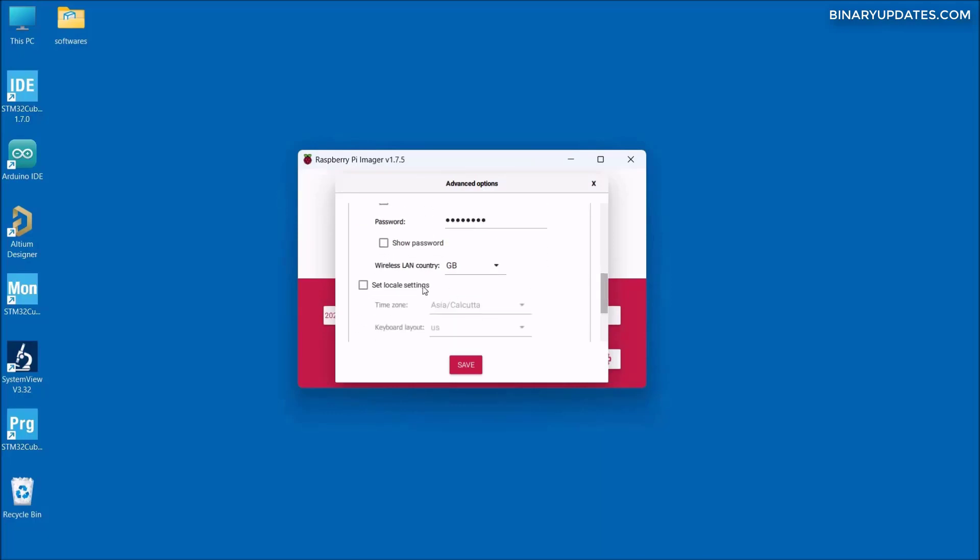Scrolling down further, there is a Wi-Fi country to select. From the drop-down I select IN for India — you can select whatever country you reside in. Then we check the 'Set Local Settings' box to set the time zone; by default it shows Asia/Calcutta. The keyboard layout in my case is US, since I live in India and we follow the US keyboard layout. If you're in Germany or Japan, the keyboard layout will be different, so make sure you select the correct keyboard layout for your Raspberry Pi.